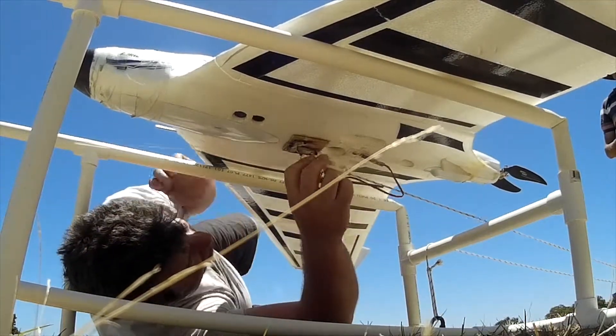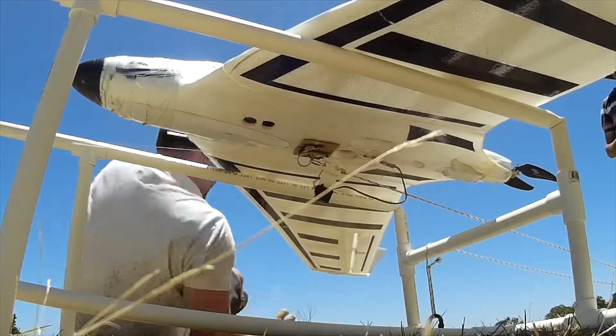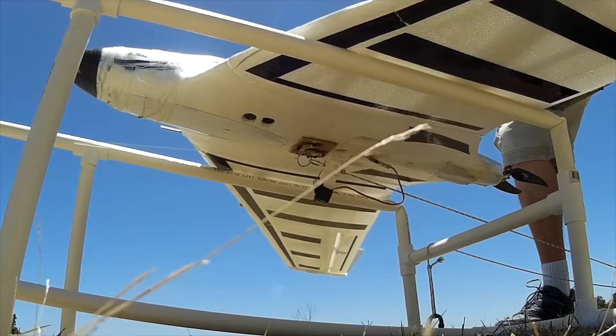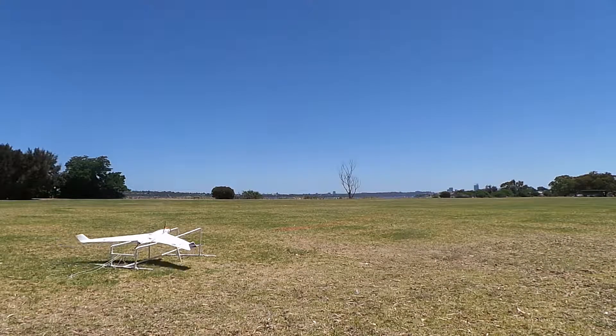He unhooks the carabiner — the safety mechanism — and hooks it onto the aircraft, so the aircraft is now held only by that servo. From a command issued by a Raspberry Pi in their script, it will release and the aircraft launches.